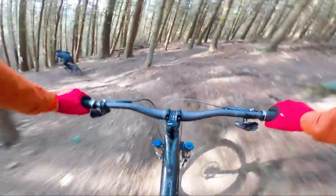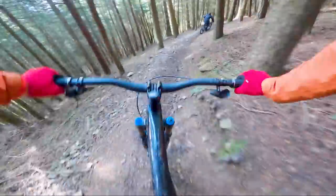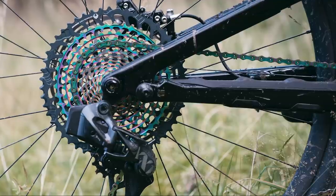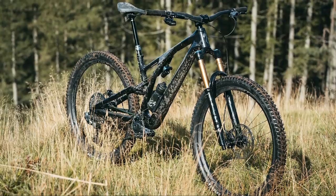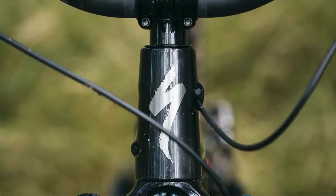We weren't able to weigh a frameset only, but on the scales without pedals, the S4 bike as you see behind me weighs 13.92kg. There are also a few other nifty details: an integrated chain slap protector on the chainstays specially designed to reduce the noise generated by the chain hitting the chainstays, an integrated down tube protector, and the bike has full internal cable routing with cable guides for the full length of the frame.